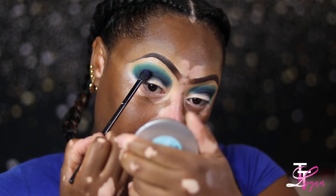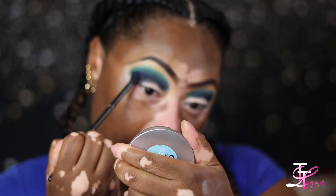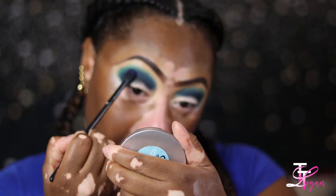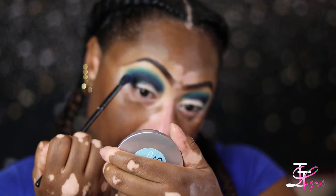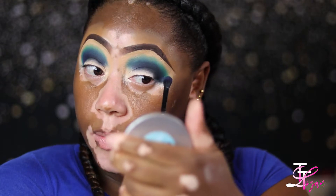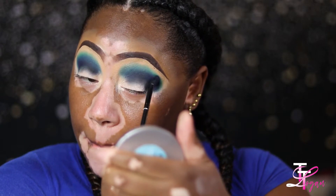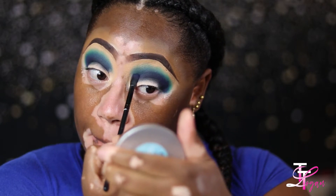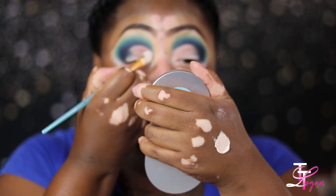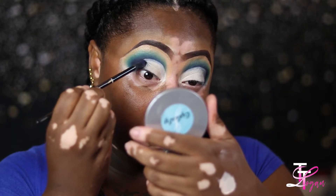I'm taking more of that first blue shade and just bringing it up a little bit higher, because when we cut the crease you're gonna want to make sure that everything is sharp and dark at the cut and you can see all the colors you laid down. When you cut your crease, you take off a lot of the work you just laid down, so you gotta blend your colors up high enough so that when you cut it you can still see your colors at the top.